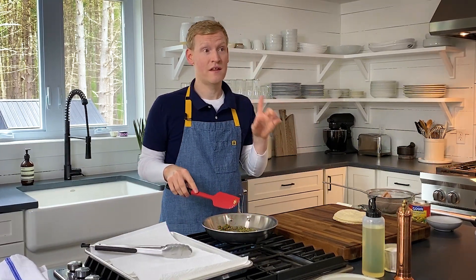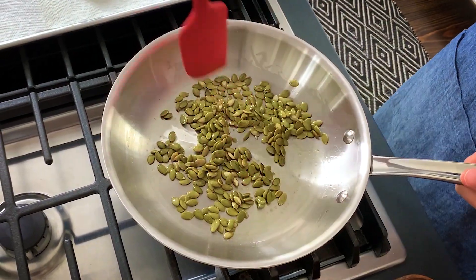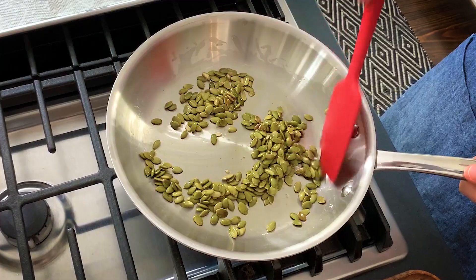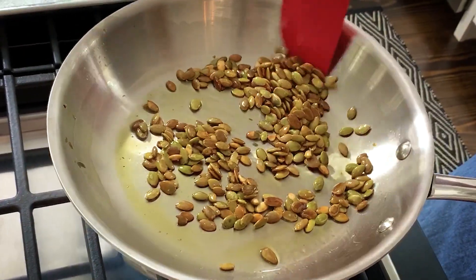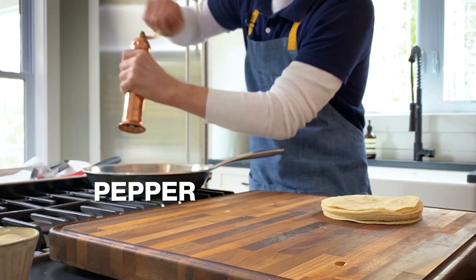These pepitas, they're going to let you know when they are ready. They puff up and they get lightly golden brown and they smell very toasty. These are good to go — cut the heat and hit them with a little bit of salt and pepper.